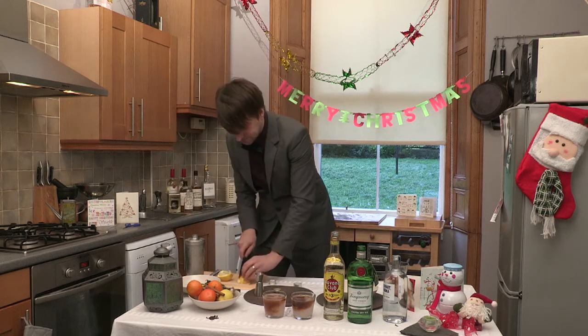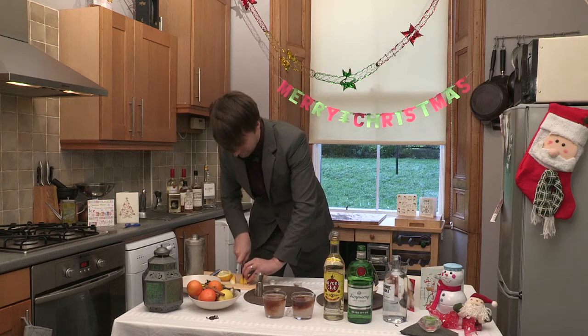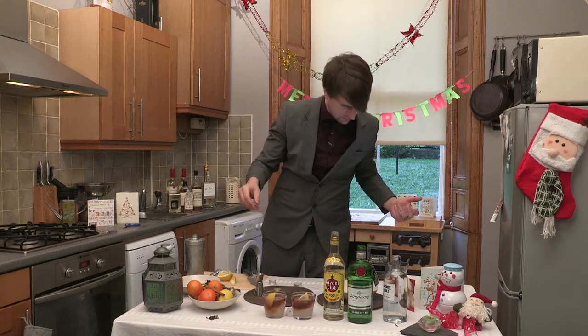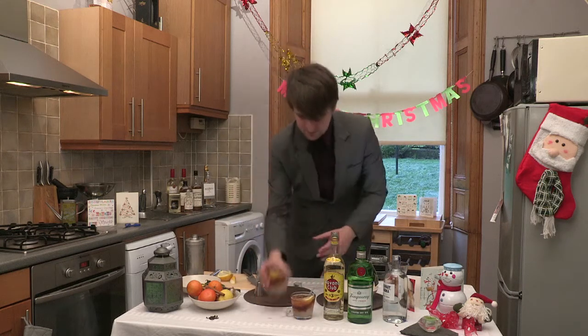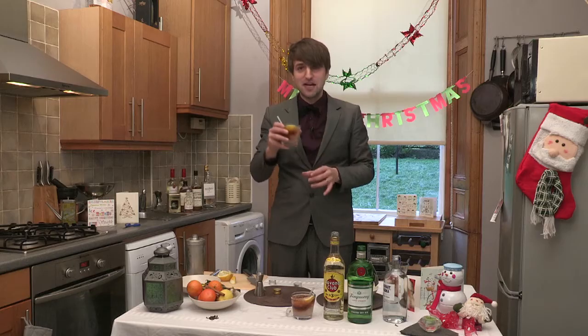To colour, not for flavour. And finish off with some lemon wedges and some straws. Short Island iced tea. Wow. Merry Christmas. I'll see you later. Bye bye.